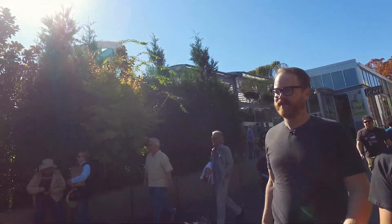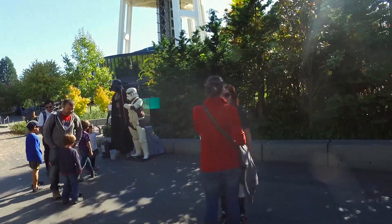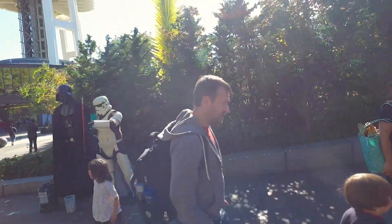Darth Vader and a stormtrooper are up here. You think they're from the EMP? I don't think so. The Experience Music Project right now has an exhibit on Star Wars costumes and I think some people are taking advantage of that.